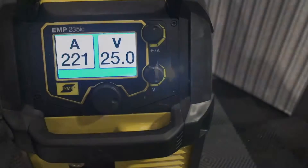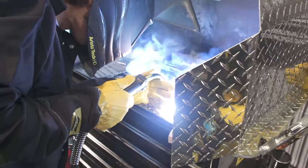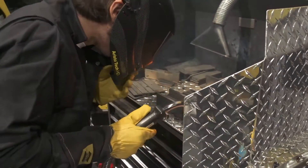My name's Cody. I own a custom fabrication shop in Petaluma, California. We do off-road chassis basically — hot rods to off-road, anything you name, we can build it for you. We do a lot of tube work and CNC plasma cutting. Today I ran the U-Sob wire with some dual shield. A little different for me, more structural, but I really enjoyed it. Ran really smooth — definitely something I would think about adding to the arsenal at the shop.